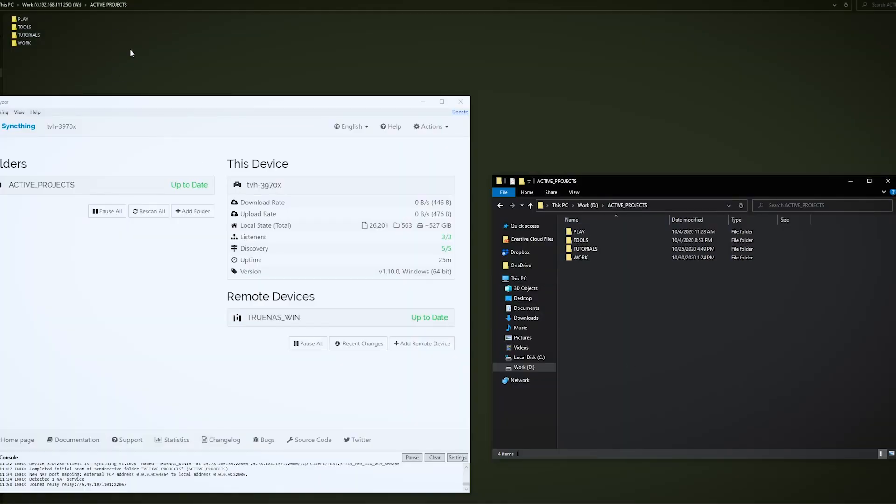With Syncthing, anything I write to my NVMe pool instantly mirrors to the NAS over the network — or even over the internet. Other machines can then grab assets from the NAS for rendering without bottlenecking my internal NVMe drives. Here's a quick demo: I'm connected to my remote computer via AnyDesk. I paste a picture onto my local workstation, and after a moment it syncs up and appears on the NAS. More detail on this will be in the software video.